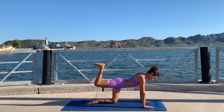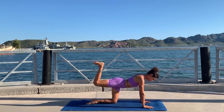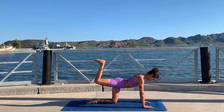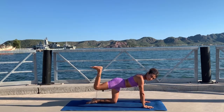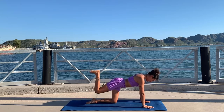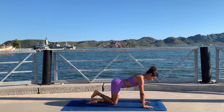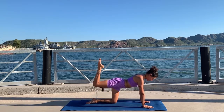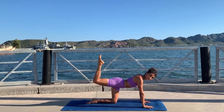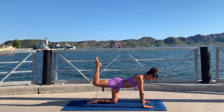Bend your knee, flex your foot, and we go with donkey kicks. That's one — exhale down, inhale up, two, three, four — keep going, six more. The only thing moving here is your leg, and when you go up you squeeze your butt. Be careful with your lower back — lower back is not moving. We have two more. Last one — point your toes and pulses: two, three, four, five, six, seven, eight, nine, ten, ten more...